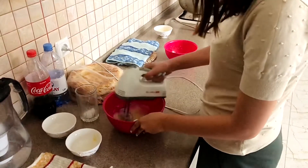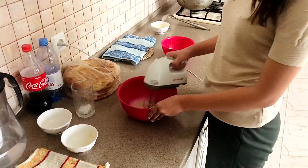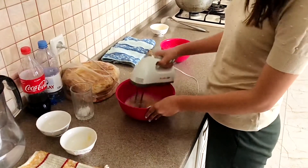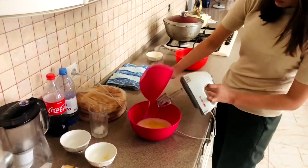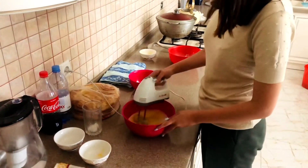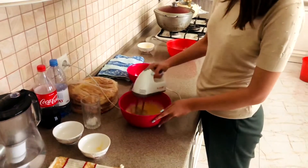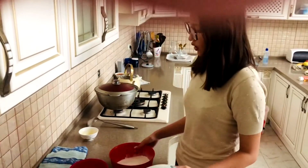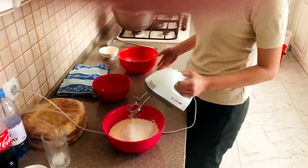We're going to add a little bit of salt. Now we're going to add our yolks into the whites and mix it all together. Now we're going to add our flour with sugar into our yolks and whites, and again blend it with our blender.